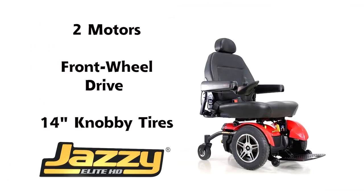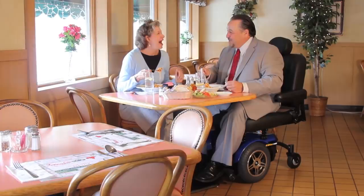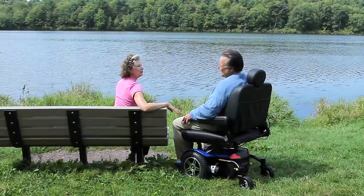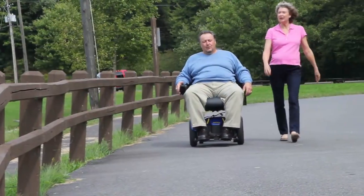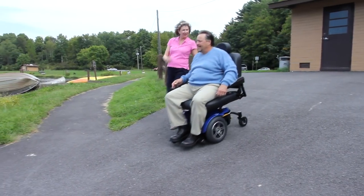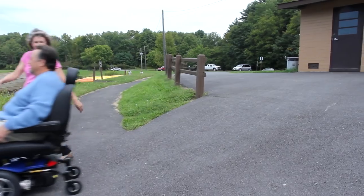Two-motor, front-wheel drive design, 14-inch knobby tires, and optimum weight distribution provide outstanding traction and deliver a more aggressive drive profile, which is ideal for the bariatric community. A front-wheel drive unit provides more stability and a smoother ride for bariatric consumers.